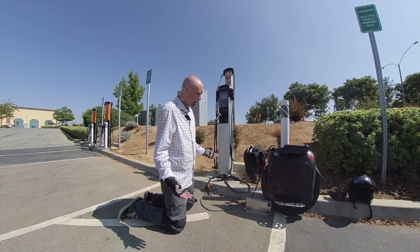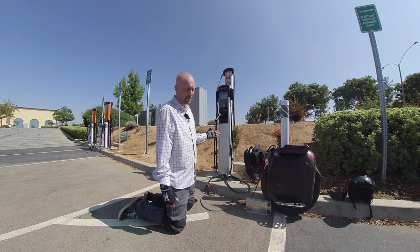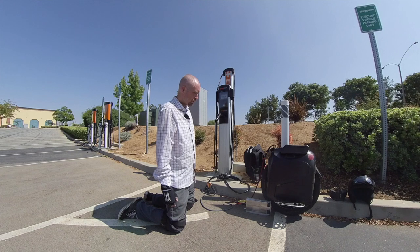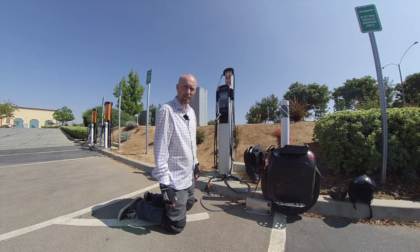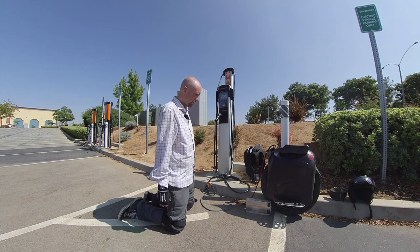Really not too much to know other than your charger needs to be able to handle 240 volts when you plug in. Otherwise, it's going to pop and you'll be out a charger. So I'm just testing this all out because I got a 350-mile ride coming up this Sunday and I want to make sure everything's working. And it is. So that's great.